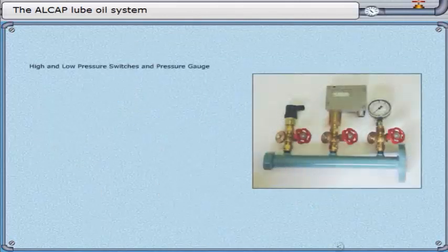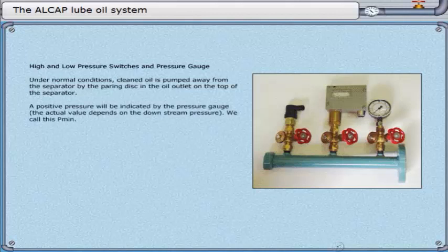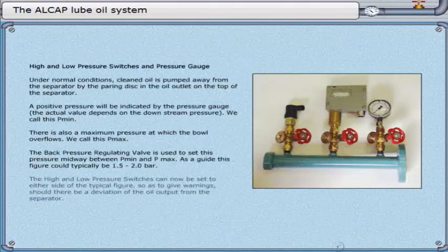High and low pressure switches and pressure gauge. Under normal conditions, cleaned oil is pumped away from the separator by the pairing disc in the oil outlet on the top of the separator. A positive pressure will be indicated by the pressure gauge. The actual value depends on the downstream pressure — we call this P-min. There is also a maximum pressure at which the bowl overflows — we call this P-max. The back pressure regulating valve is used to set this pressure midway between P-min and P-max. As a guide, this figure could typically be 1.5 to 2.0 bar. The high and low pressure switches can now be set to either side of the typical figure, so as to give warnings should there be a deviation of the oil output from the separator.